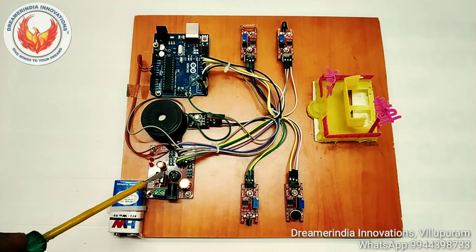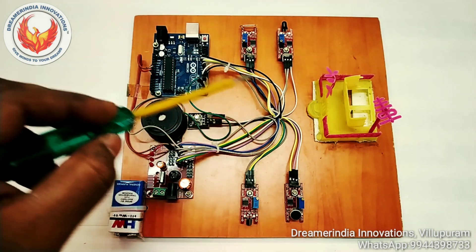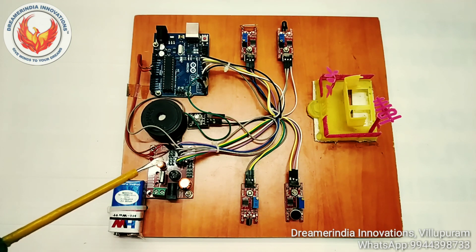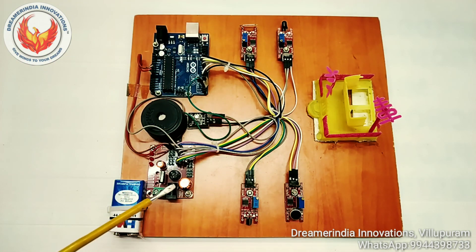This is the power board. The power board is used to distribute power to all the modules. If you connect the transformer to the power board directly, it will convert the voltage to DC and then regulate it to 5 volt and 3.3 volt, and accordingly we can supply the voltage to the modules.